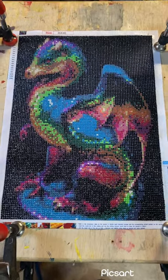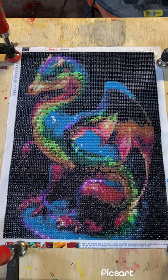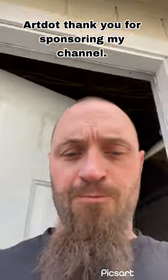I will do another video tomorrow with how it looks once it's dry, so stay tuned for that one. Thank you for watching, hope you guys enjoy. We'll see you tomorrow for an update video. Bye.